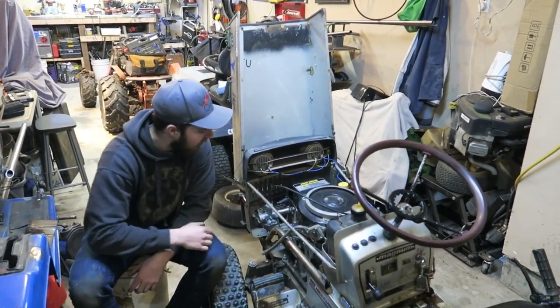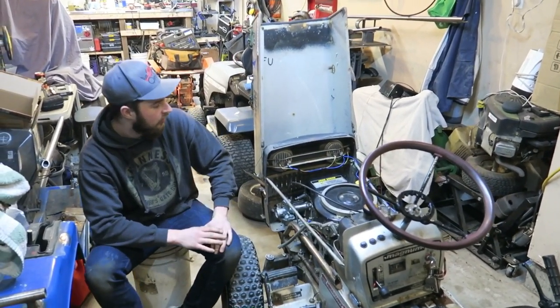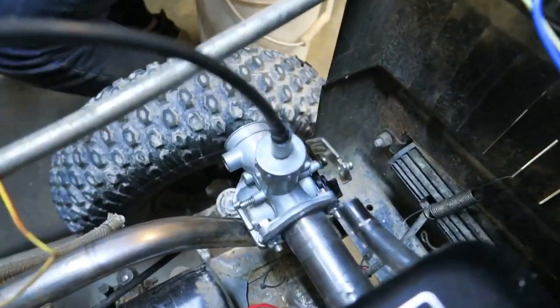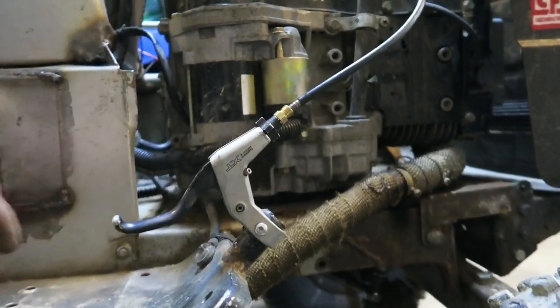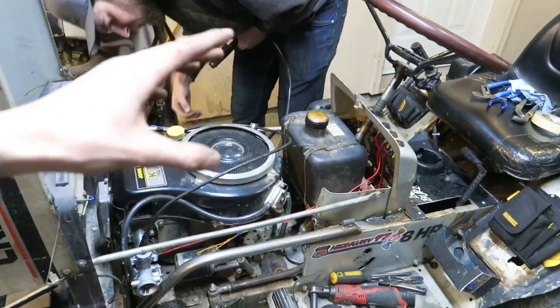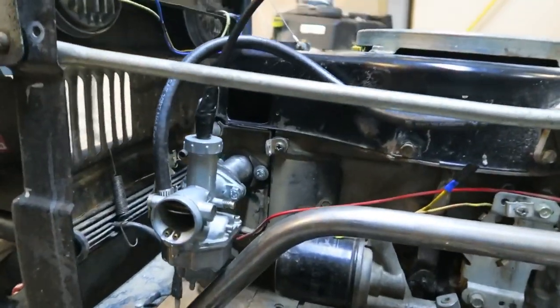We have our carb installed along with our intake. All we're really needing is a couple of gaskets on either side of the intake manifold, an air filter, and just some fine tuning on our throttle cable and gas pedal. It's really coming together. We got the throttle cable situated — I ended up lathing a little brass fitting to actually make it work. Now it works absolutely flawless. So far this is coming along so good.